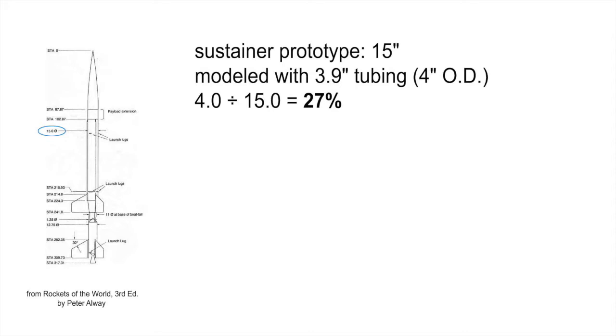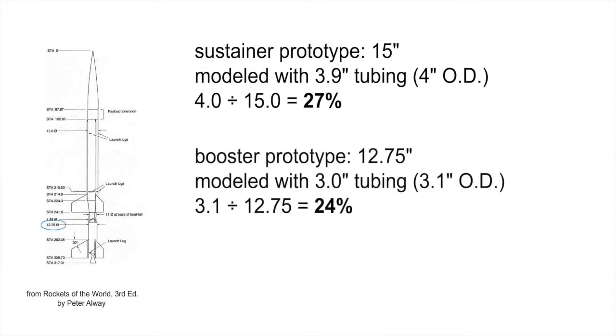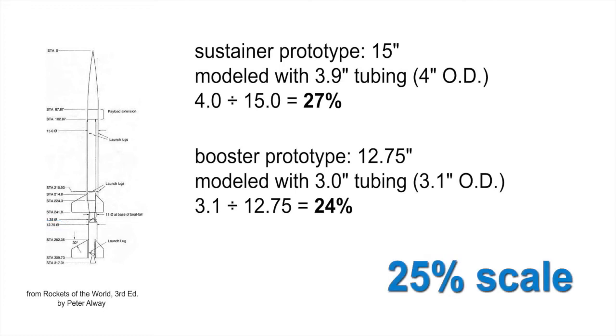So to finalize our scale, let's go back to the plans. I wanted to build this around 3.9-inch tubing, so based on the 15-inch diameter of the sustainer, that would be a 27% scale. Similarly, the booster using a 3-inch tube would give us a 24% scale. So these two are pretty close and give us a nice convenient 25% scale, or one quarter.